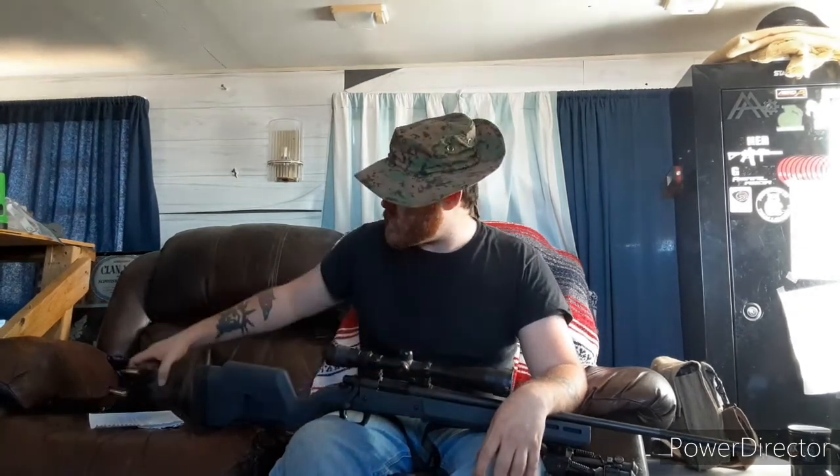Those of y'all that don't know, soft point or hollow point ammunition is typically a lot more expensive than FMJ. For a while I could buy a box of 20 rounds of military FMJ from Lake City for about $13 or $14, whereas a box of 20 rounds of soft points was closer to $40. So having different magazines filled with different ammunition types is something I recommend.